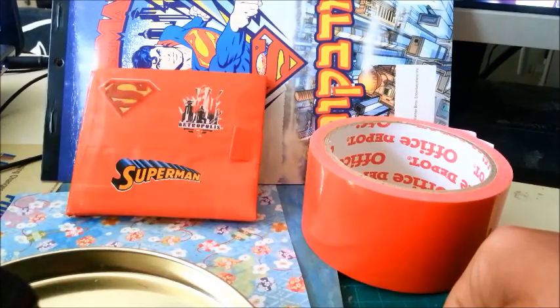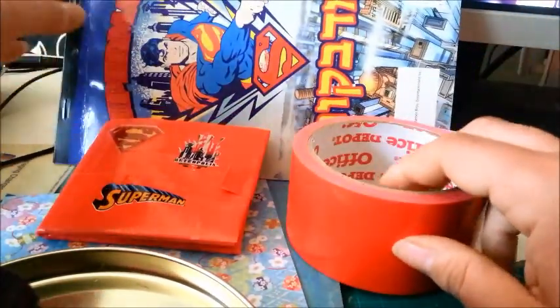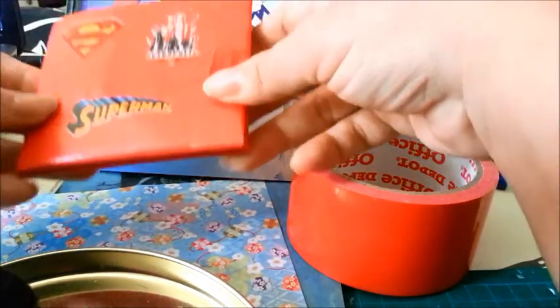I did one really really bad one just to try. I have only this tape, and I have some papers that I use, and I want to show you my Superman wallet.